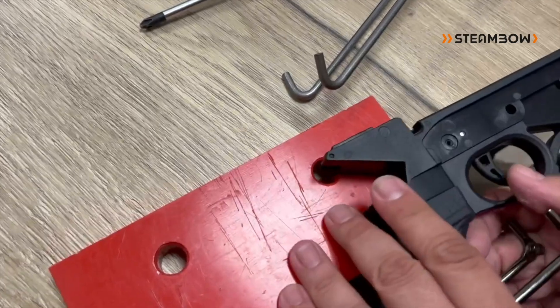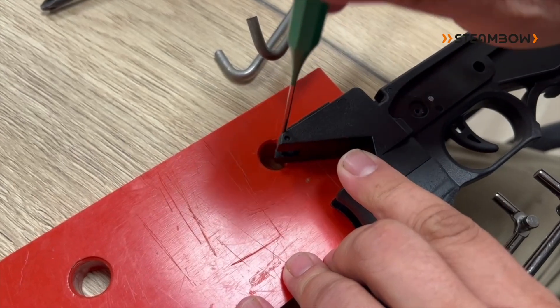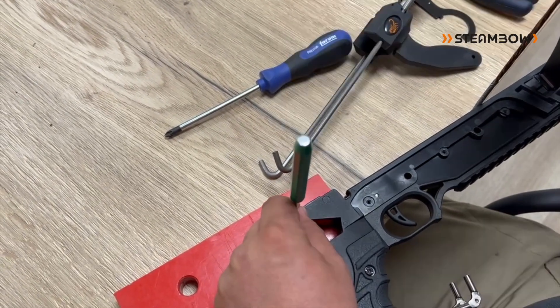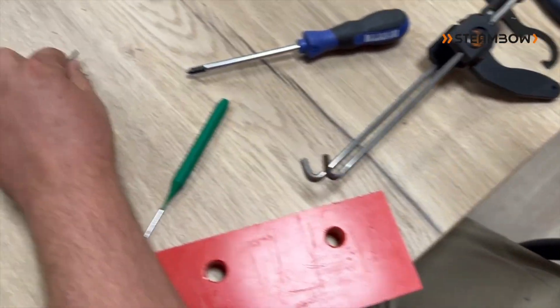Just put it into something where I can't hurt it. Use a punch like this one. Put it in here. Gently tap it out. And it's the short pin.